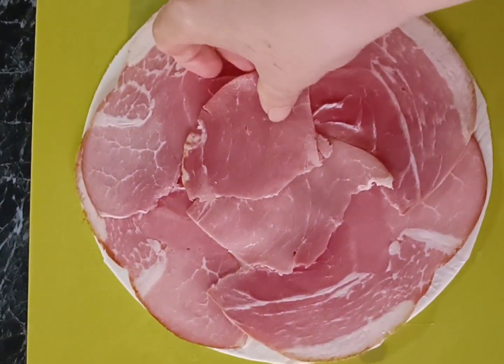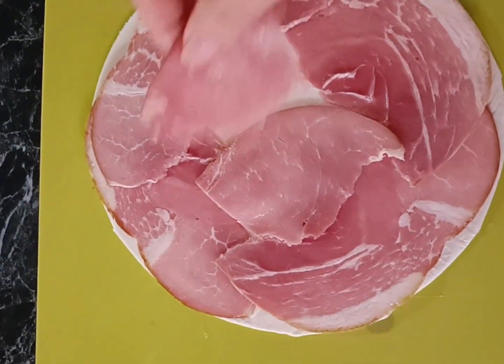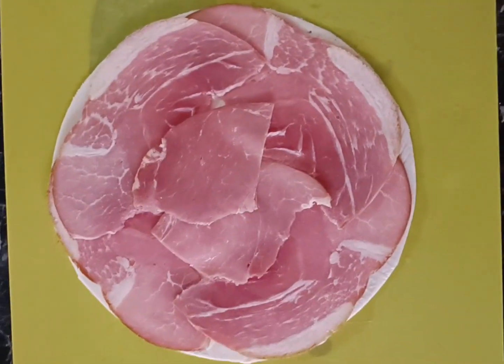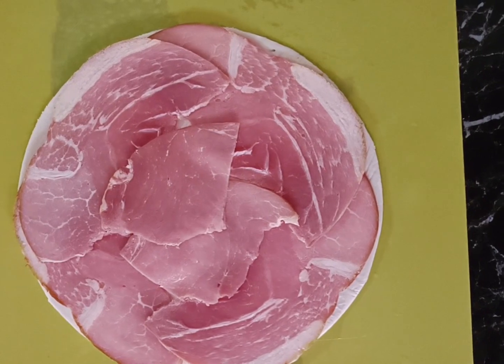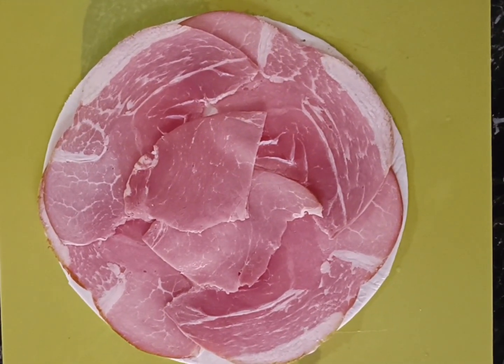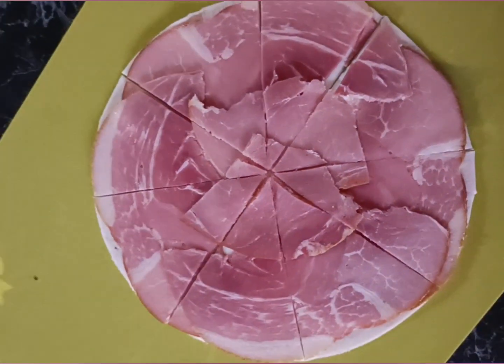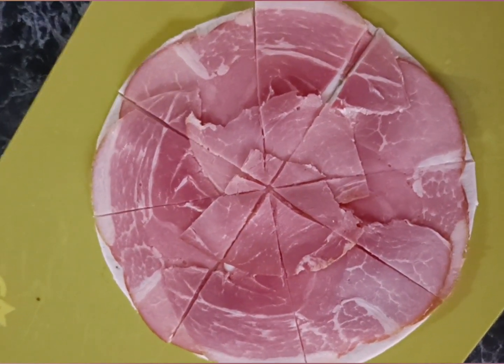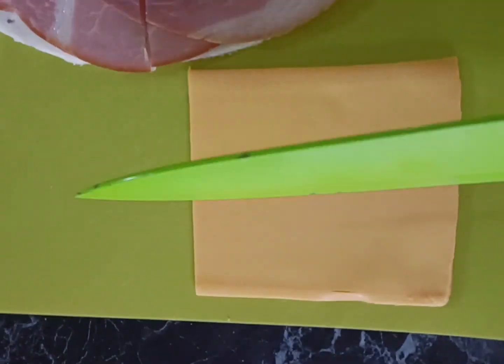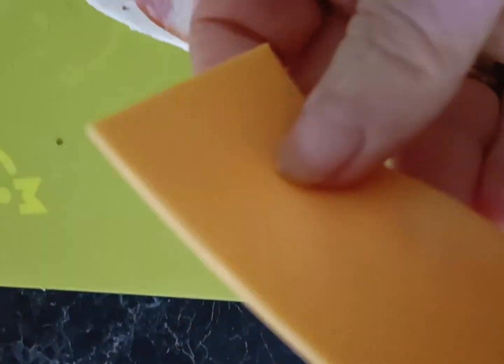Once we've got our circle, we're simply going to get very thin slices of ham — very, very thin — and paste them all around onto that circle until it's completely covered. Then use the pizza cutter to make triangles: cut it in half and then across again, and you'll get eight pieces.